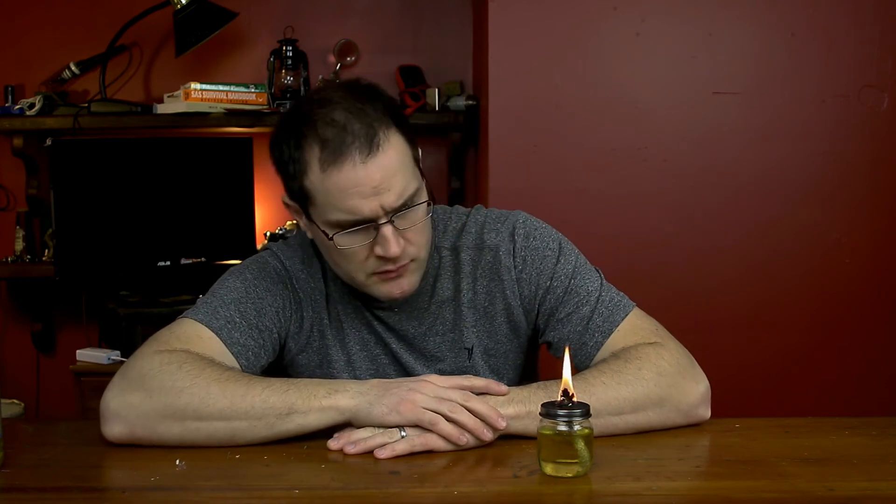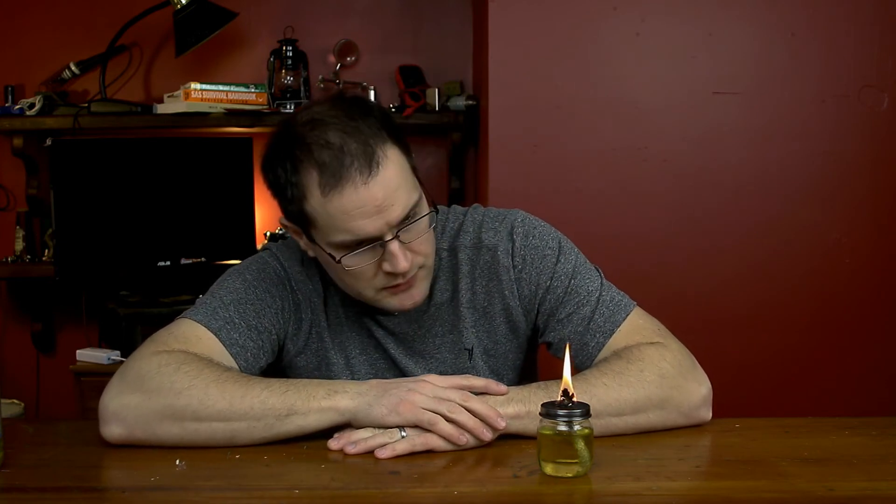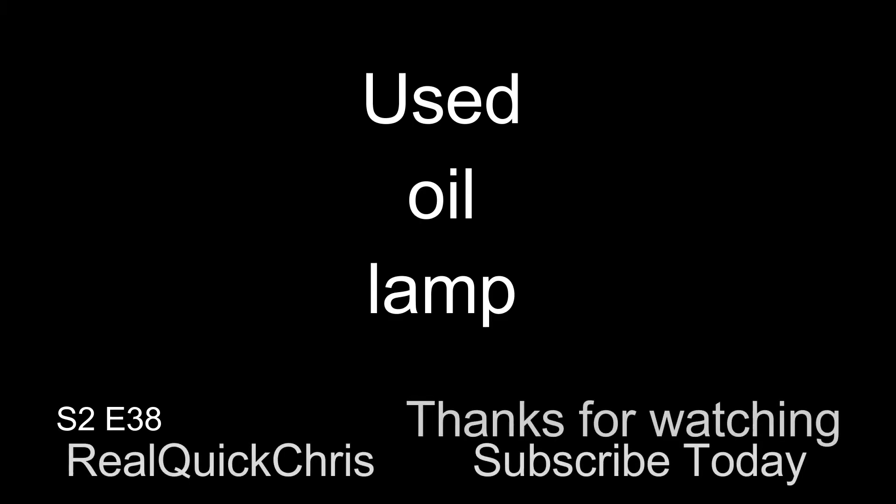Those glass things you put over candles — I have a couple but I don't know what they're called. It's a glass thing so the flame can't really reach anything, and you just have heat coming out the top. Makes it a little safer. Still wouldn't recommend doing this in the house, but it's cool.